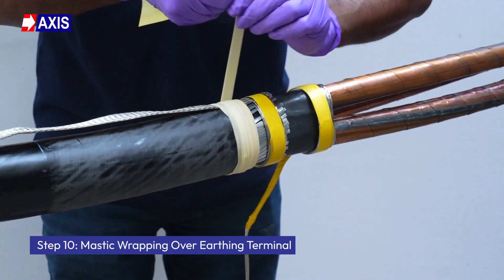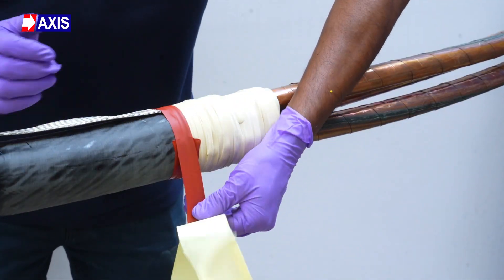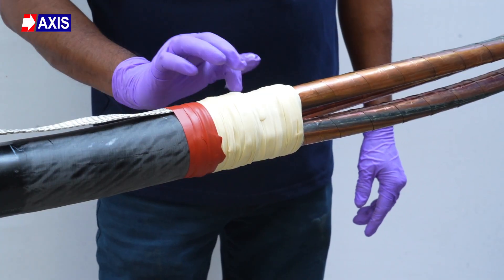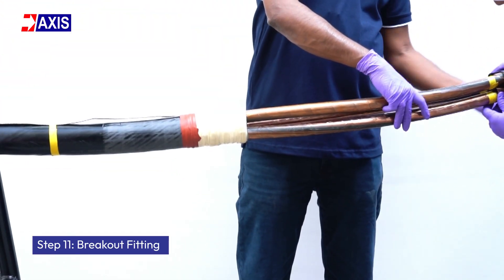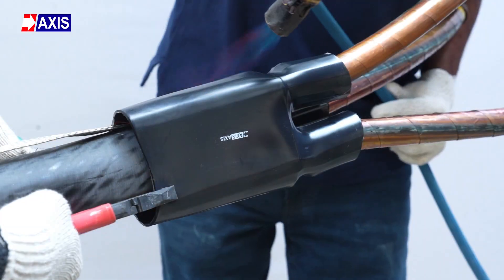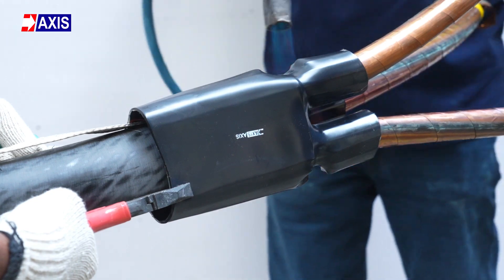Step 10: Mastic wrapping over earthing terminal. Wrap filling mastic tape from the exposed armor to the cable screen, followed by sealing mastic tape to ensure no moisture or dust ingress. Also apply grease over the wrapped section. Step 11: Breakout fitting. Slide the breakout over the mastic wrapped section and fit it securely. Heat shrink it using a flame gun, ensuring even heat distribution. Avoid direct flame contact to prevent the polymer from burning or charring.